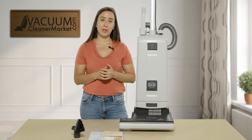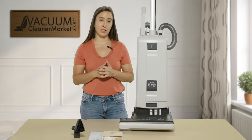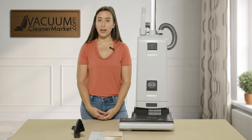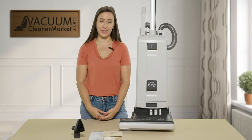This is the SIBO G5 Essential Vacuum Cleaner with a 15-inch brush roll; the G4 has a 12-inch cleaning path. If you have any other questions about the SIBO G4 or G5 models, please feel free to reach out to us via the live chat on our website, by phone, or by email. I'm Lauren with Vacuum Cleaner Market — happy vacuuming!